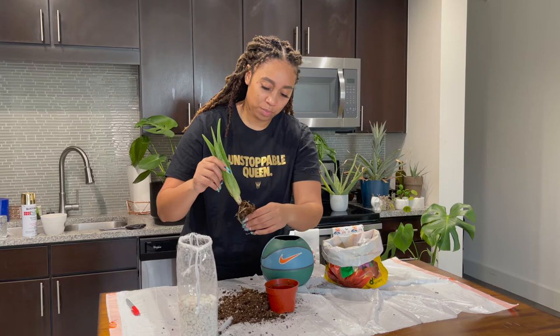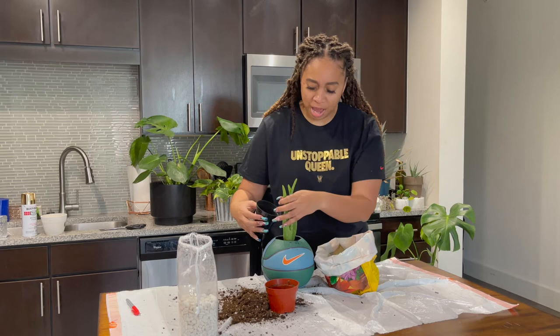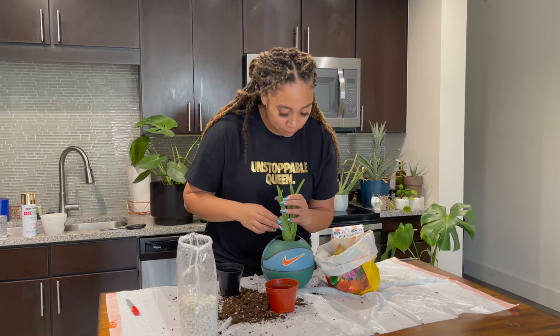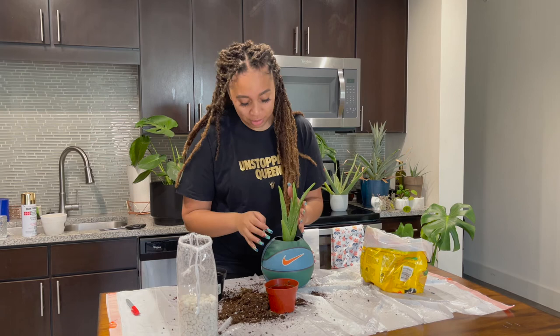Get your plant in there and now you're going to fill the rest of the way. For this part you want to pour and pack — basically pour your dirt in, get your hands in there and kind of push it down, because you want your plant standing up and not falling over everywhere. Just go ahead and fill the ball the rest of the way up. And once you get all your dirt packed in there and your plant settled into his new home, this is what we look like.